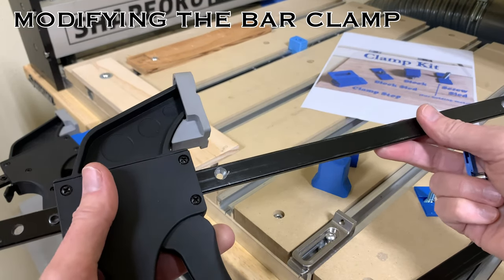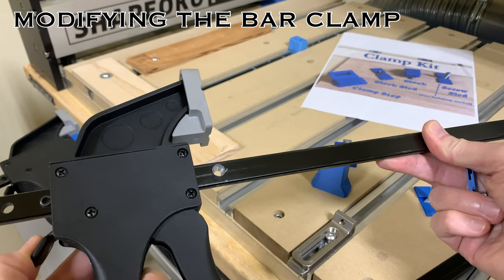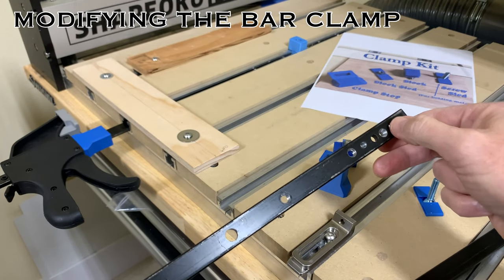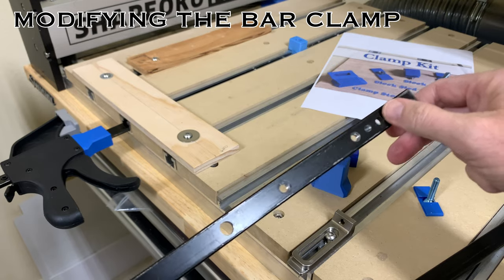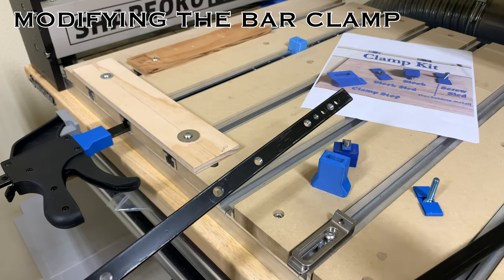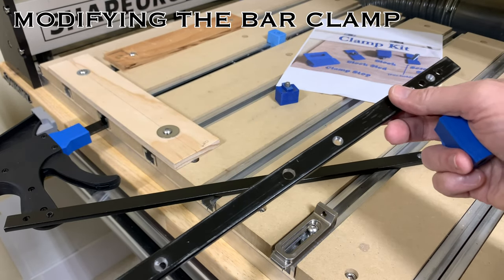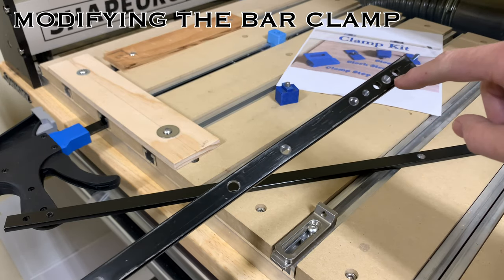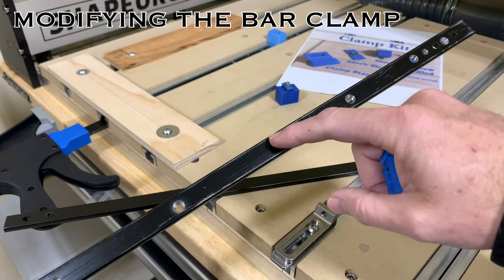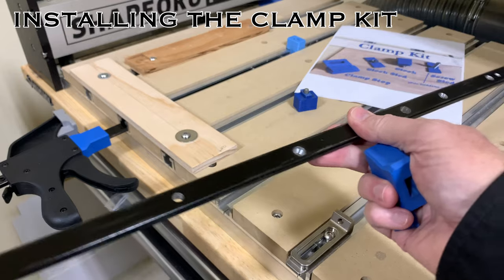Once you have your 18-inch Harbor Freight bar clamp, you'll notice a pin and a hole in the back — leave that alone, it keeps the bar from sliding out of the handle. There's also a pair of opposing jaws and a hole with another pin that needs to be knocked out with a screwdriver. The opposing jaw can then be slipped off — you'll never use it again for this system. Then take an 8mm drill bit and drill holes wherever you want, but try to be as close to the center as possible to help the system slide freely inside the table.